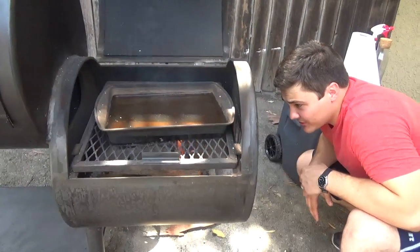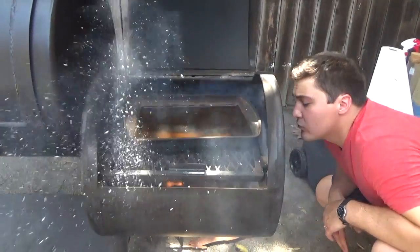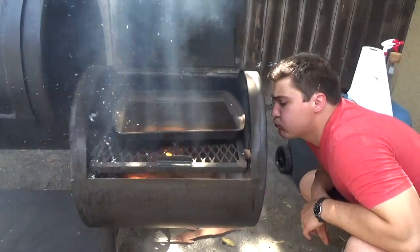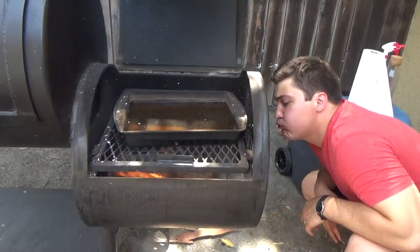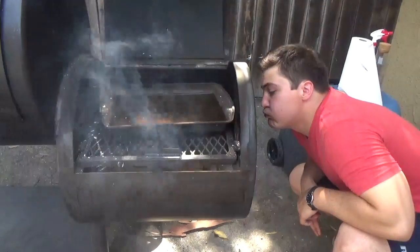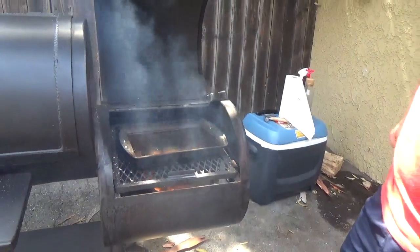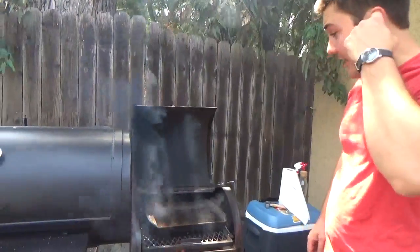And that didn't take too much wood or effort at all. I'll let that catch pretty well in maybe two or three minutes. I'll close that up and let the wood go for maybe another hour or so.